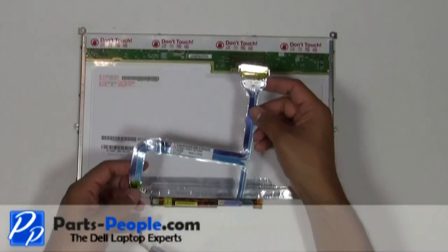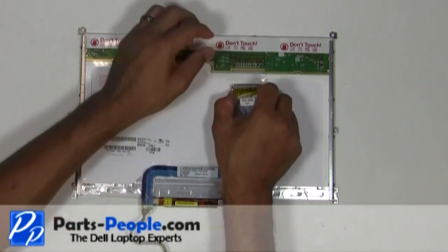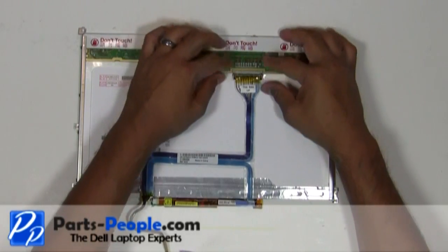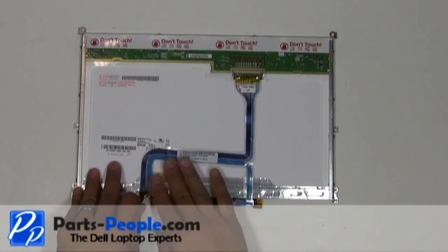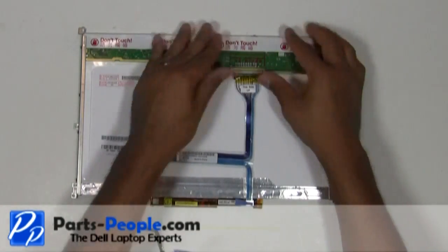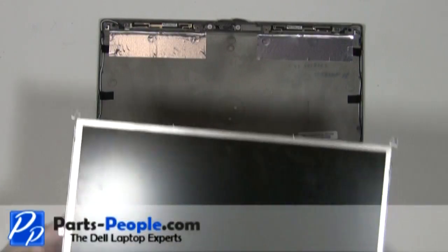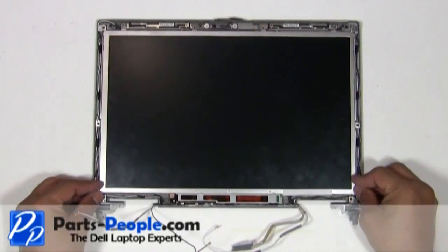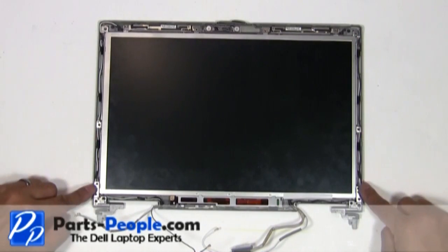Plug the LCD cable into the LCD screen and inverter. Place the LCD screen into the LCD back assembly. Secure the LCD screen to the LCD back assembly with the eight screws.